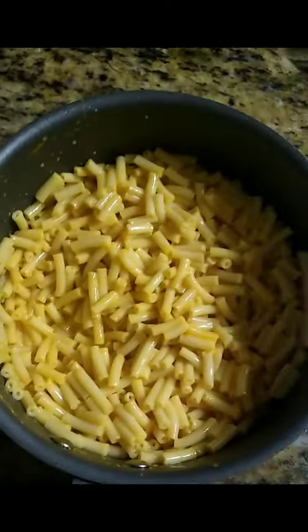And now you put your stuff away. Now you grab a spoon and enjoy your macaroni and cheese.